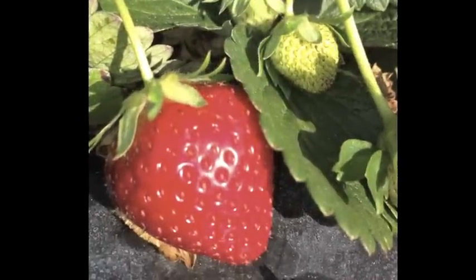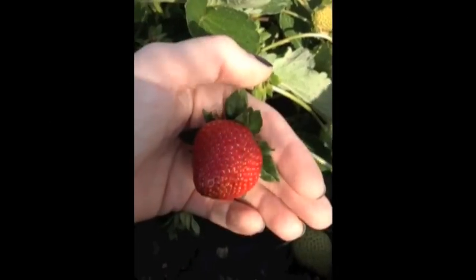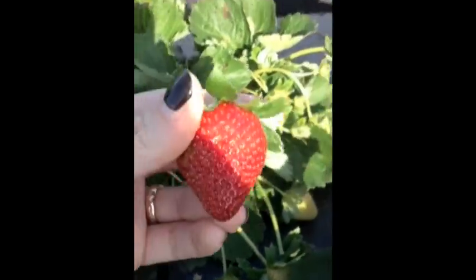On a recent trip to Wish Farms in Florida, we got the best advice on how to expertly pick a strawberry. You grab the strawberry with the stem between your fingers, pull it towards you, flip your wrist, and it comes off clean just like that.